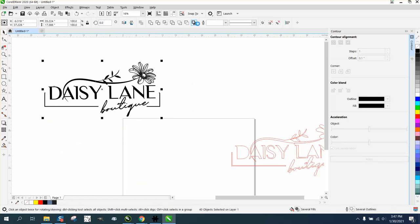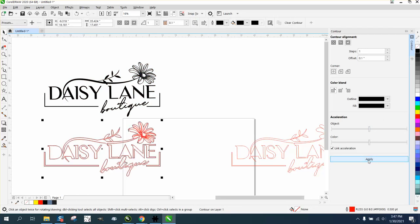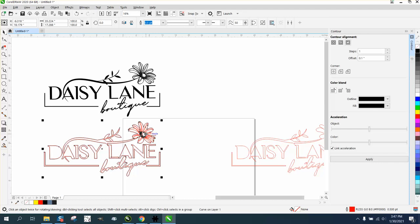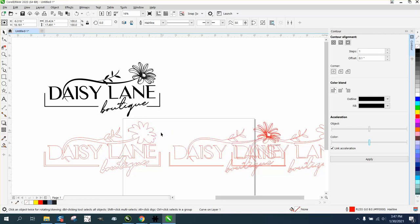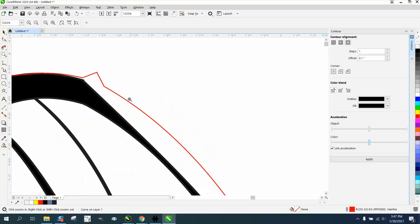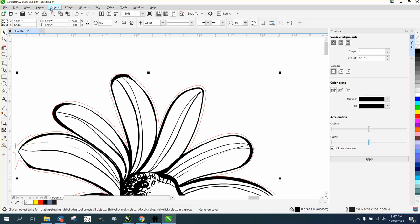Let's delete this and use the Boundary tool again, then use the Contour tool again with everything still set the same. Don't forget to go to Object > Break Contour Apart. Grab the inside — you can see it's red with 500 points — then move it up, make it red, and set it to hairline. Double-click on your Pen tool, go to Hairline, and press OK. Now that's a cut line. Let's look at the difference around the top of the flower since we got rid of that hiccup.